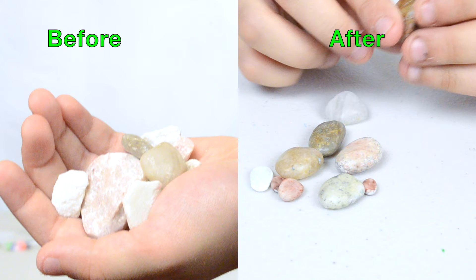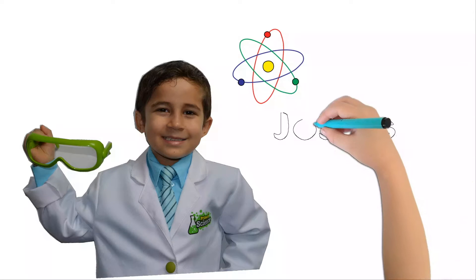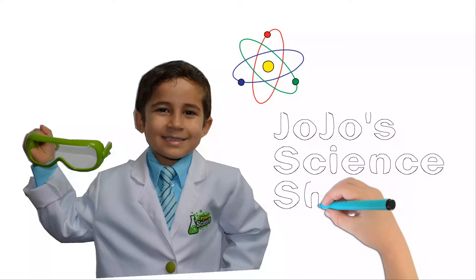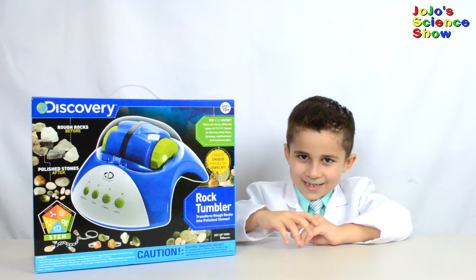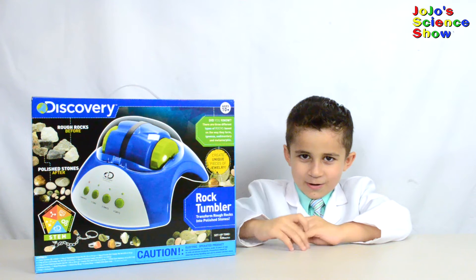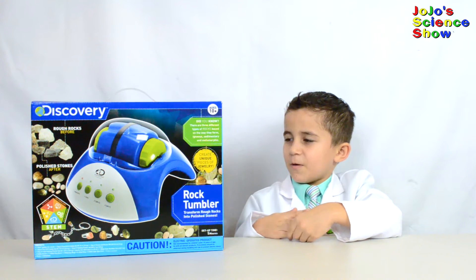See how smooth and shiny they got? Welcome to JoJo Science Show! Today we're going to rock and roll with the rock tumbler. This experiment is going to rock.